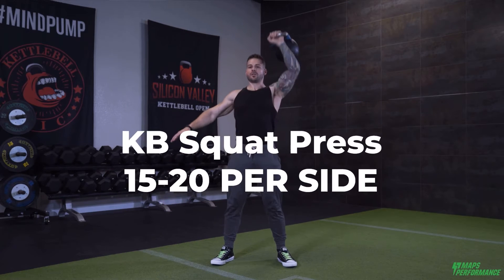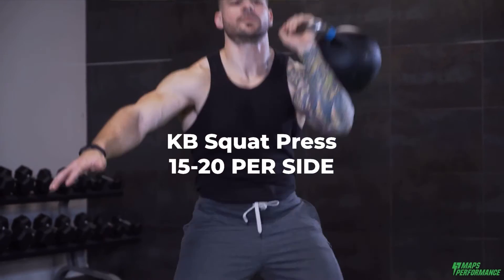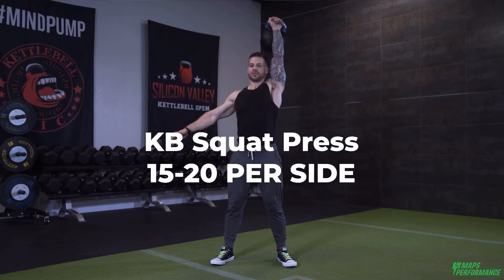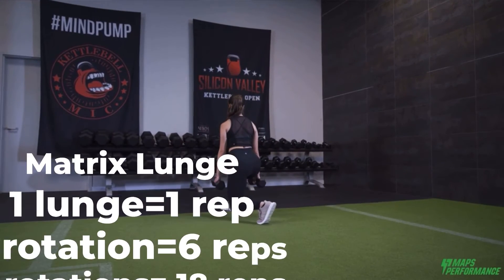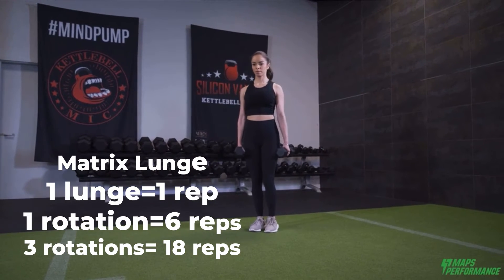The kettlebell one arm squat press: it's 15 to 20 presses per side, so yes, you end up doing 30 to 40 squats total. Matrix lunge: each lunge is one rep, so one full rotation is six reps, and then you do three full rotations for 18 reps.